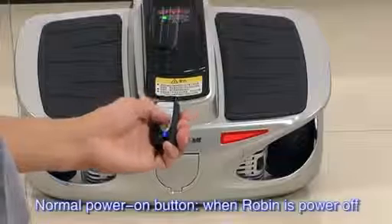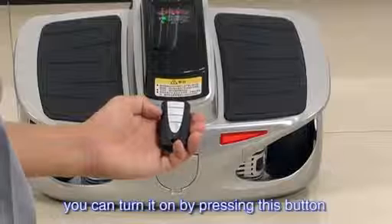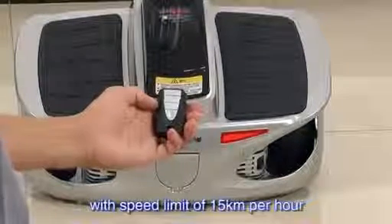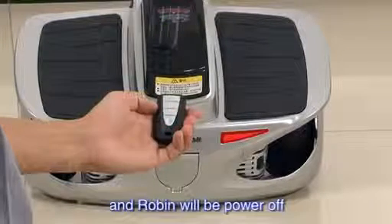Normal power on button: when Robin is powered off, you can turn it on by pressing this button and enter the normal mode with a speed limit of 15 kilometers per hour. Power off button: press this button and Robin will be powered off.